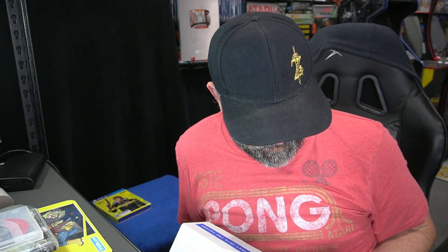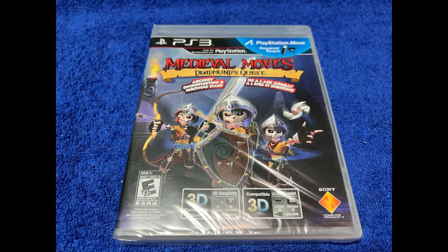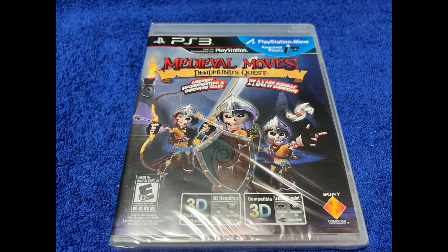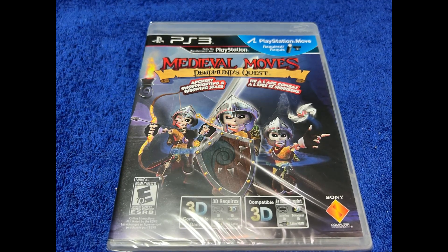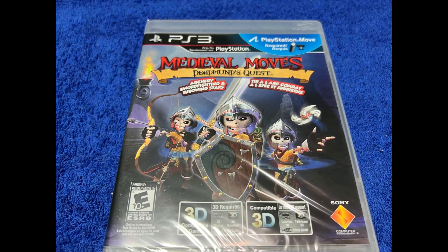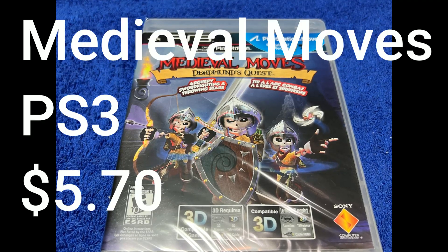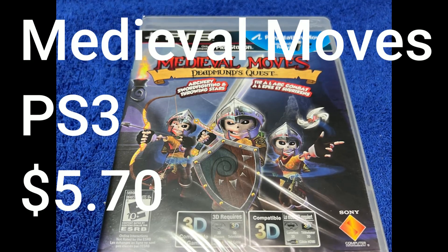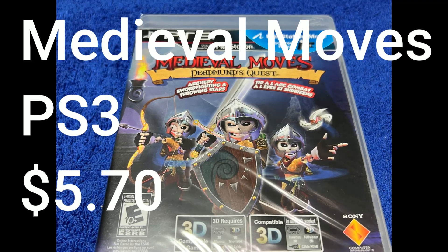PS3 Medieval Moves: Deadman's Quest. Unfortunately I can't show gameplay of this because I don't have a PS3 camera. I do have PlayStation Move controllers and a PS3, but sometimes with these subscription services, unless you are specific on what you have or don't want, you're going to get some filler titles such as this. This is a brand new game and the value is $5.70 — a game I'm probably never going to play.